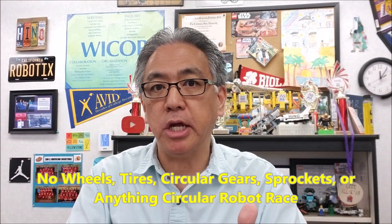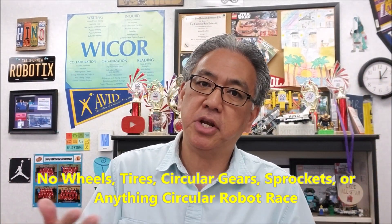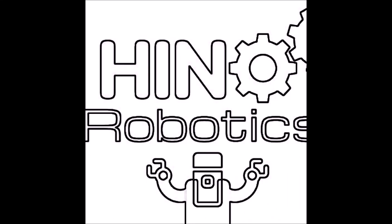Hey everybody, what's going on? It's Mr. Hino with Mr. Hino's Lego Robotics. Today's video, what I want to do is piggyback off of a video I did last week on the no wheel, no gear, no tire, no circular robot race video, and be able to show you what some of my students have come up with for their robot and the race. So if you guys want to see that, stay with me.